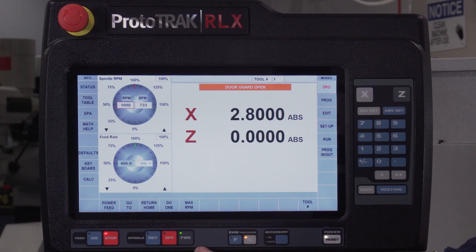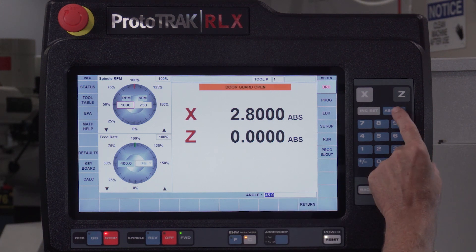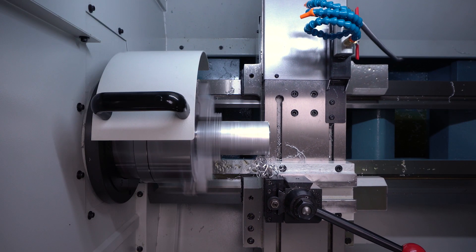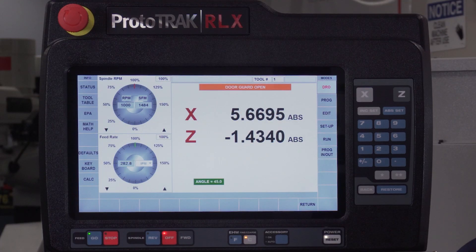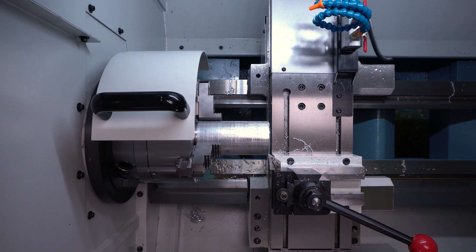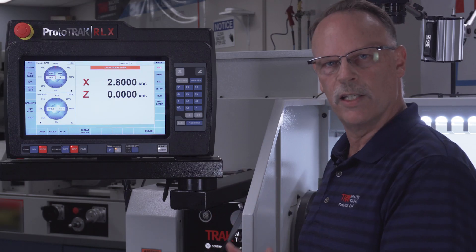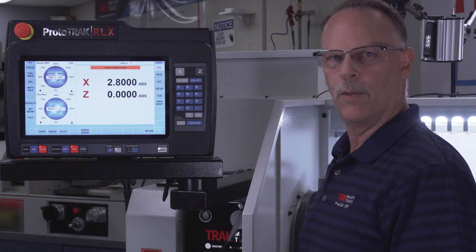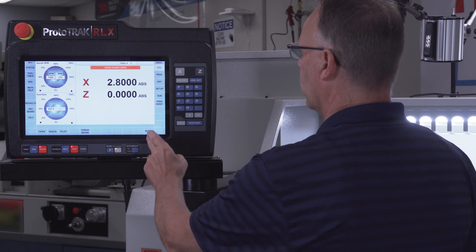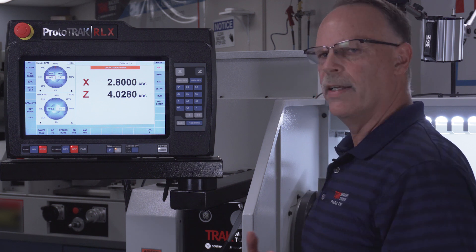The do-one functions on a lathe give you the ability to replace the compound from a manual lathe and cut tapers, chamfers, or angles. I position the tool to Z0 and bring it in to 2.800 inches, turn on the spindle, go to do-one, and select cut a taper. It suggests 45 degrees, which I can change to any angle. When I hit set and turn a hand wheel it consistently runs at 45 degrees. Going back in the opposite direction it automatically disconnects at the starting point. I can also cut any radius or fillet — I position the tool at the start, tell it the radius size, and turning the hand wheel does 90 degrees of that radius, inside or outside.